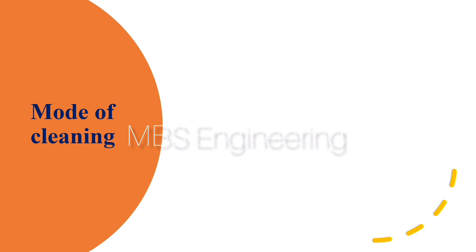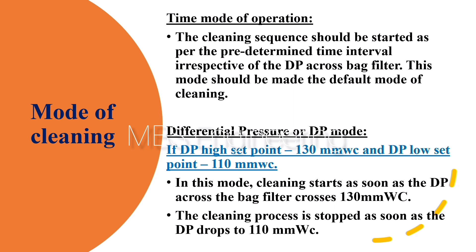We are going to discuss the mode of the pulse jet bag house cleaning process. Point 1 - Time Mode of Operation: The cleaning sequence should be started as per the predetermined time interval, irrespective of the DP across the bag filter. This mode should be made the default mode of cleaning.